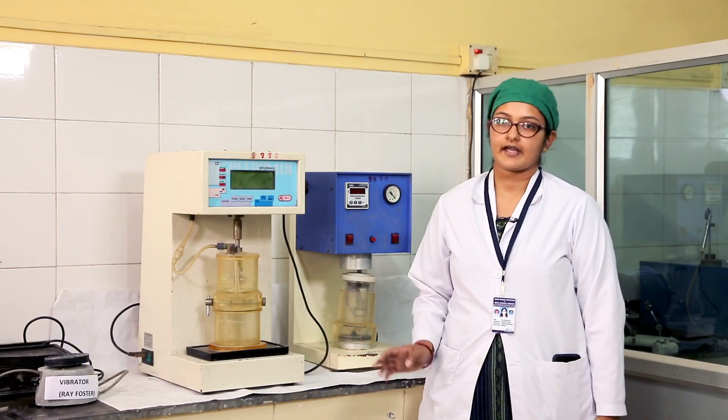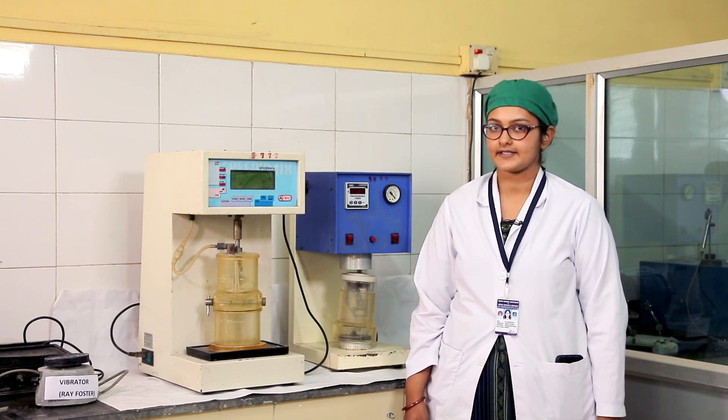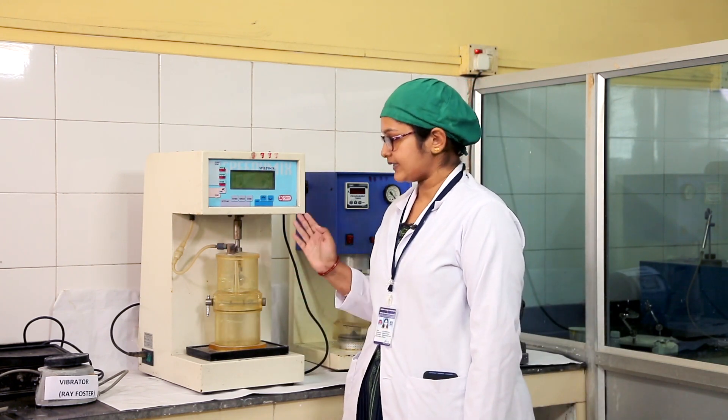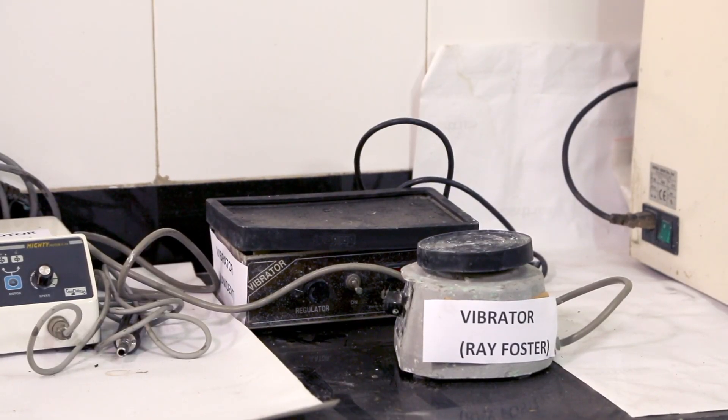These are vacuum mixers where dental plaster is thoroughly mixed to create a smooth consistency. After mixing in the mixer, the dental plaster is placed over this equipment. This is known as a vibrator. In the vibrator, all the trapped air bubbles from the plaster mixture are removed.